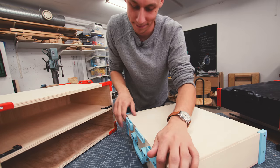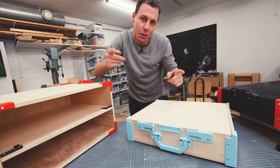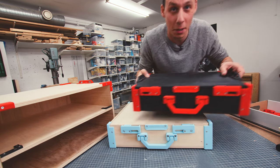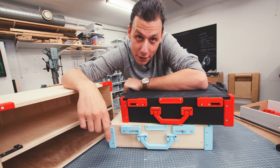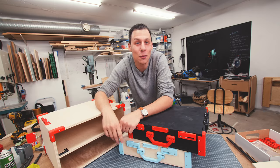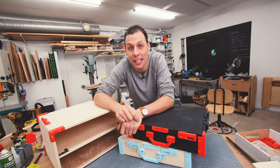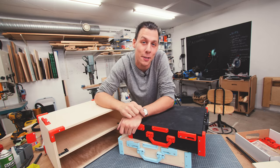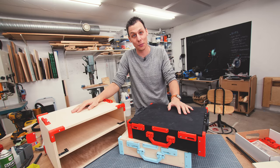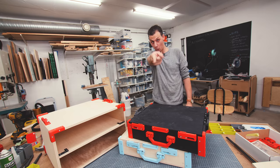That pretty much sums up this video. I kind of want to make a whole bunch of these now in all sorts of different colors for the printed parts. Let me know in the comments — do you prefer the wood-colored one or the black one? Thank you so much for watching, make sure to subscribe and ring that bell so you get notified every time I upload. I'm going to start printing a whole bunch more of these boxes to replace all the ones in my drawers — wish me luck!